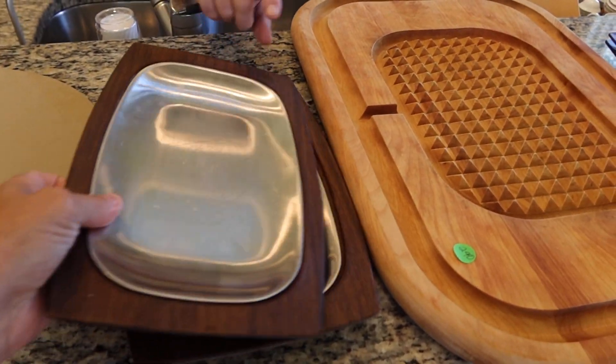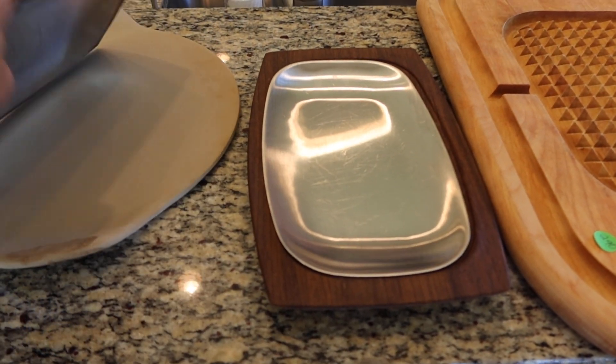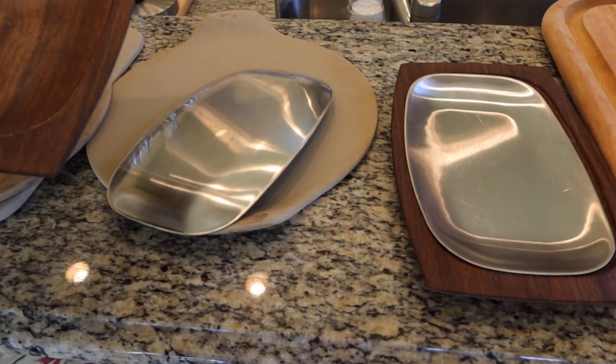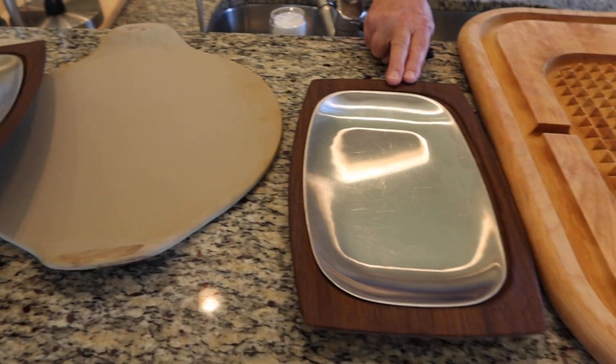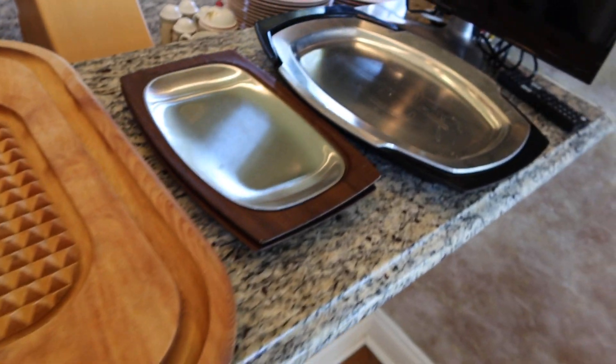We also have serving trays, looks like for fajitas. There's the main tray. They're not sizzle plates, but you serve fajitas on them. A set of four.